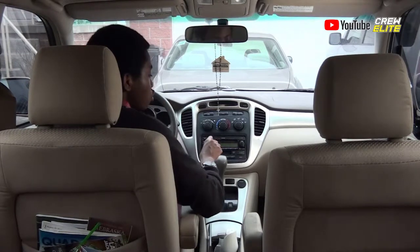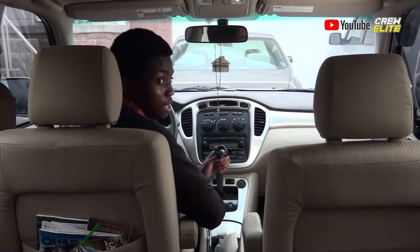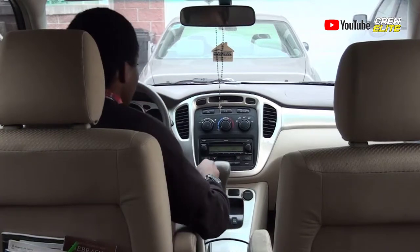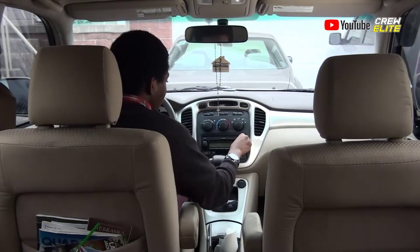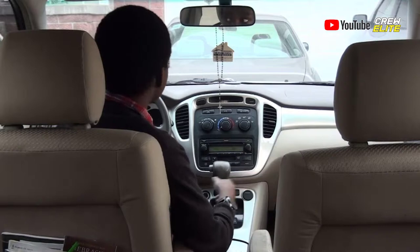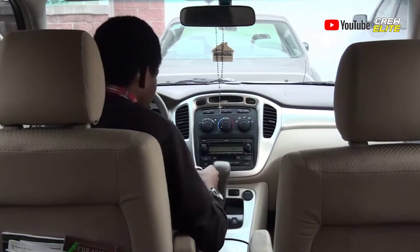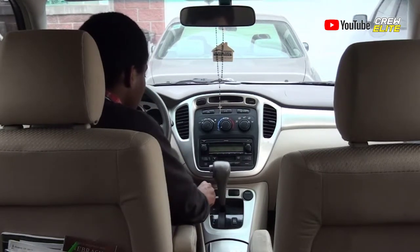Before putting this in, you actually want to find a vacant radio station. So right now we're going to find a radio station that doesn't have any signal, nothing playing on it. I'm going to use 89.3. So what we're going to do is actually plug the Bluetooth transmitter inside the car. There's a port right here that you can plug it into, so I'm going to plug it right in.